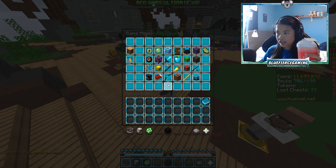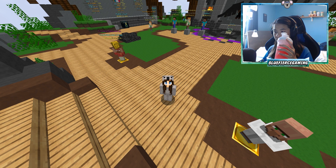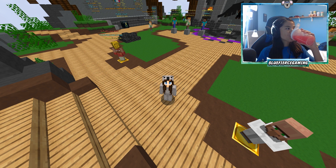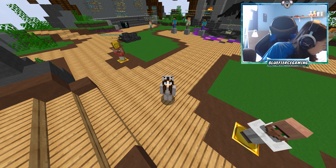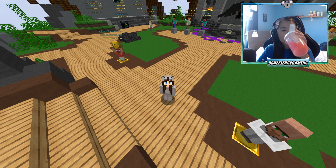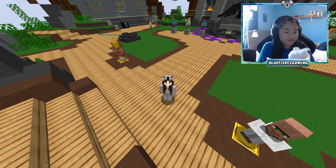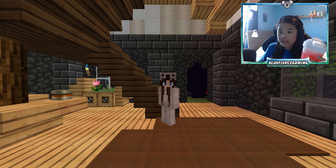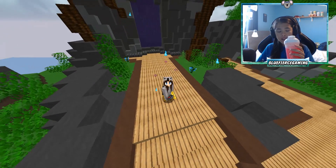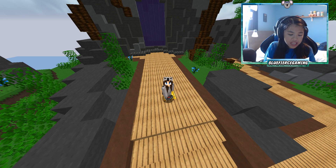I'm gonna go ahead and taste test this for you guys. Oh my gosh. That actually... oh my gosh. This is the Swedish fish version — it's literally Swedish fish in a drink, actually. It is such a light flavor, which I love. These flavors are really nice because they're not overpowering, they're not over-sweetened at all. This is actually an amazing flavor — it's a clean flavor. It's nothing too bad. It literally tastes exactly like Swedish fish.